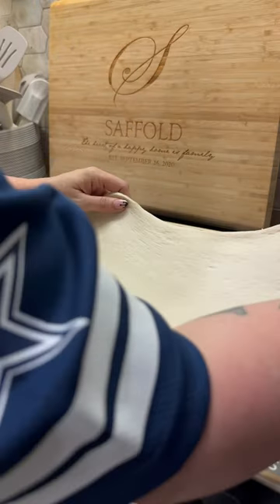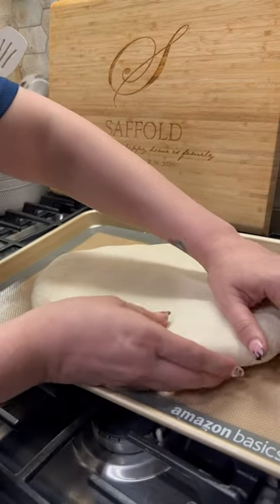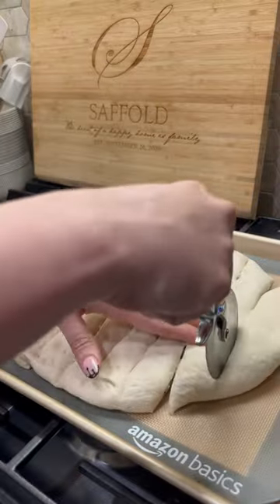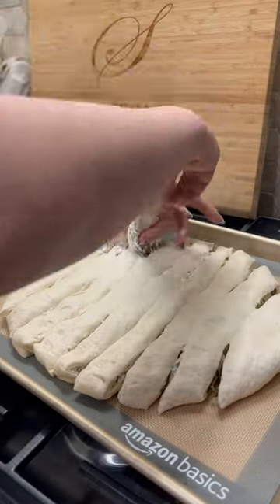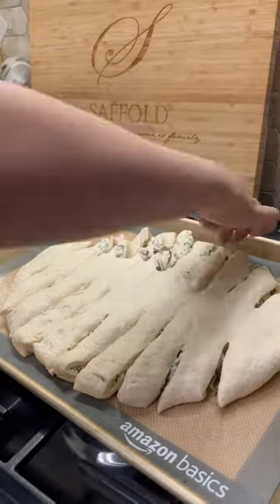Don't fill it too much because you are going to slice it. If you're doing a football, don't overfill it. If you're just doing a square, do whatever you want. Once you get all of your mixture in there, I put in some Mrs. Dash garlic and herb seasoning, salt, pepper, some more parmesan, and then topped it with the other half of the pizza crust.